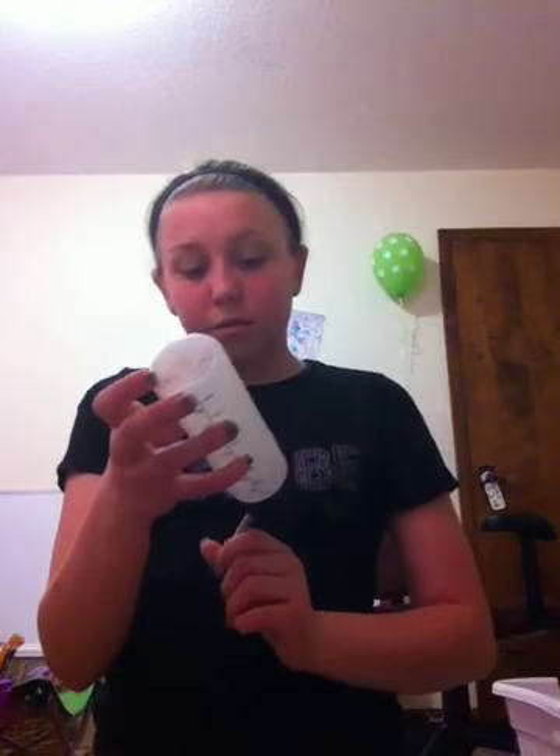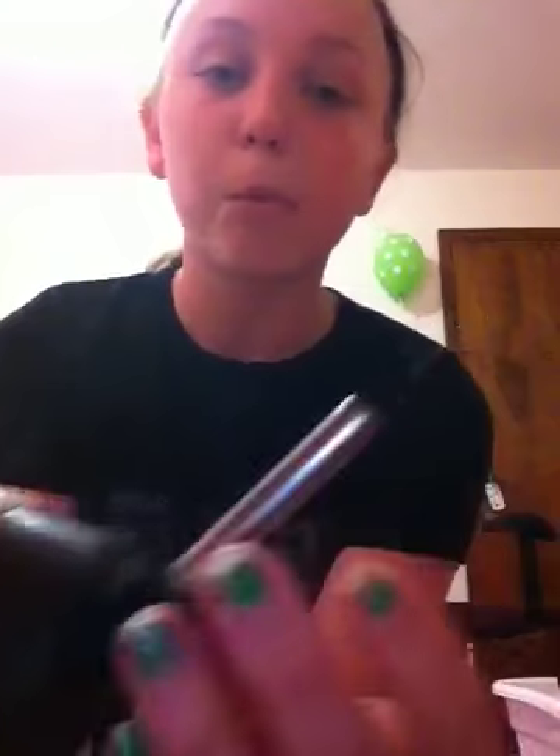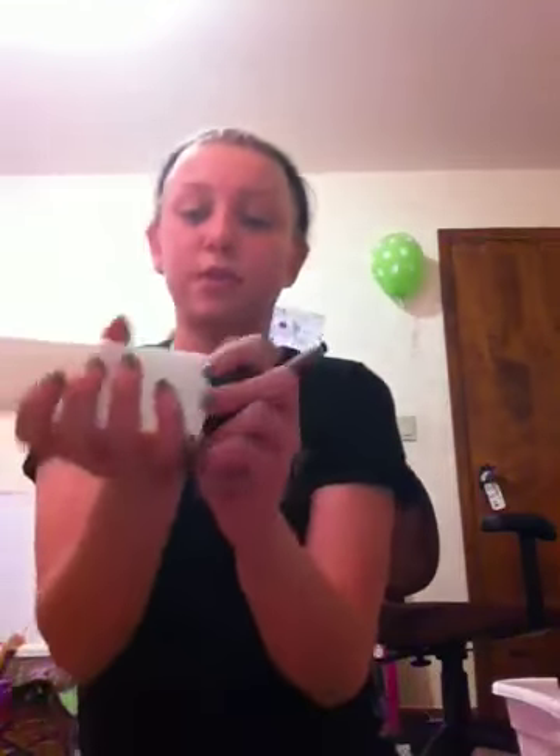You're going to need a water bottle. This one was from Gimborn Pet Specialties. You're going to want one like that, and mine is seven ounces — it holds seven ounces because my guinea pigs don't really drink a lot.